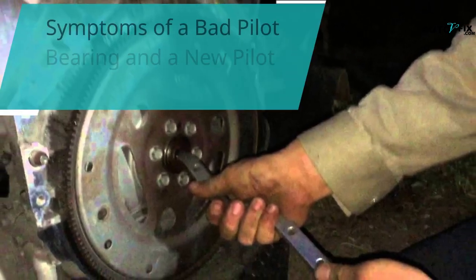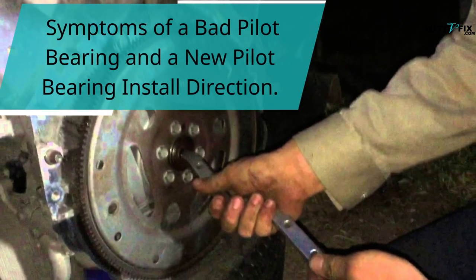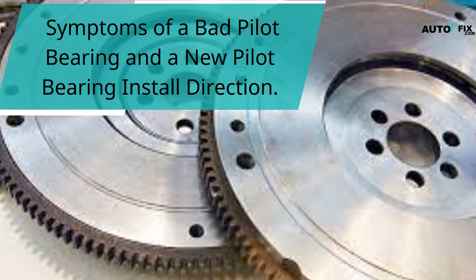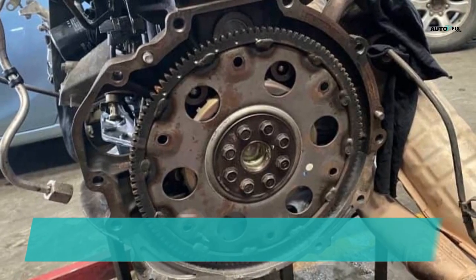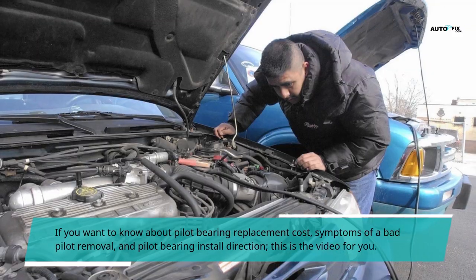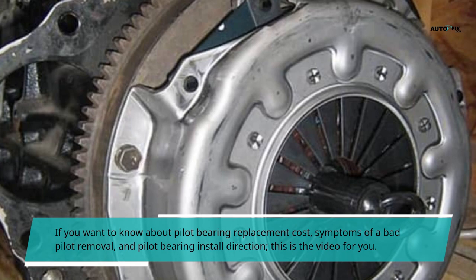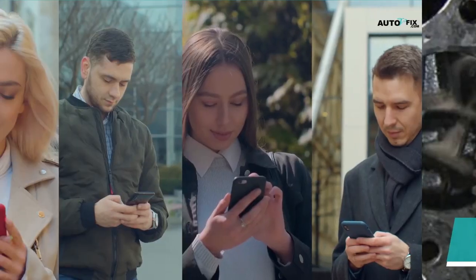Hello, you are welcome to my YouTube channel. In this video, we'll be looking at symptoms of a bad pilot bearing and a new pilot bearing install direction. If you want to know about pilot bearing replacement cost, symptoms of a bad pilot removal, and pilot bearing install direction, this is the video for you.